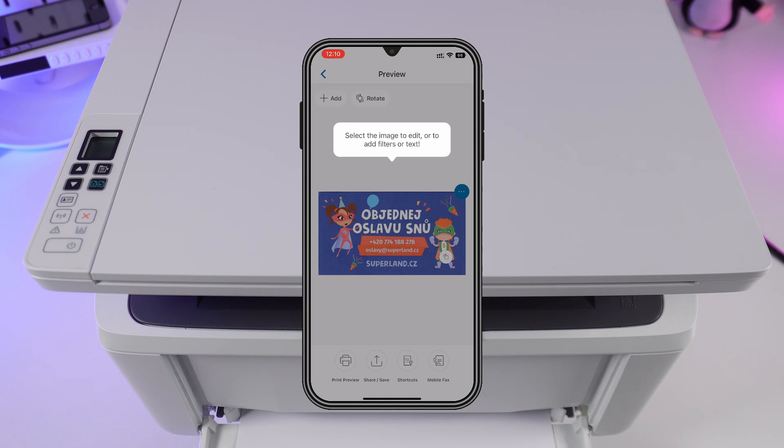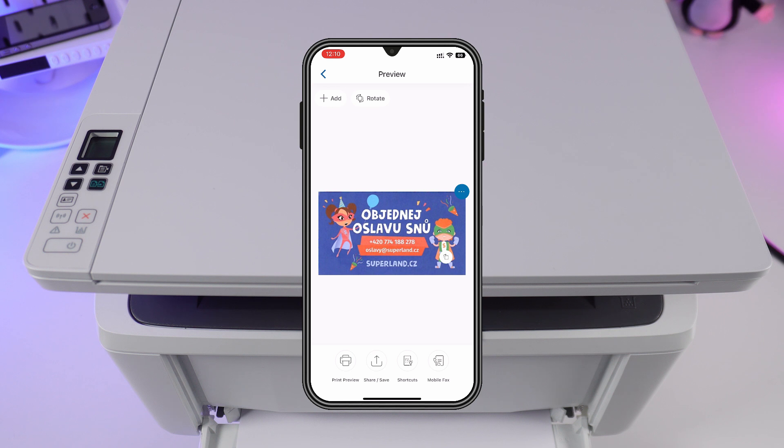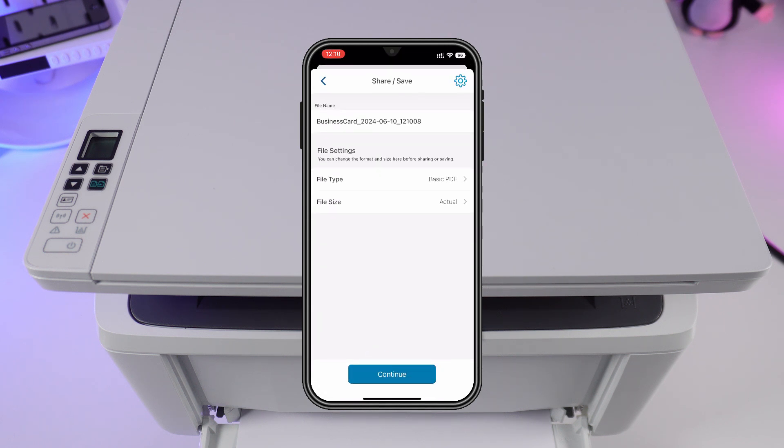Detect edges and press next. Here you can rotate, share, or save. Tap printer preview to change the settings.